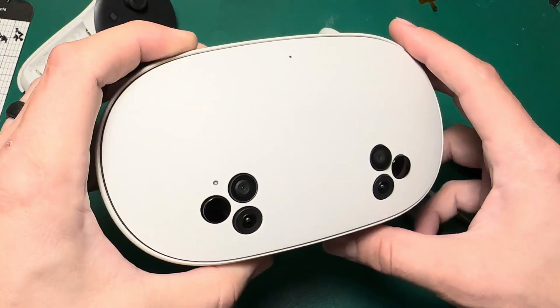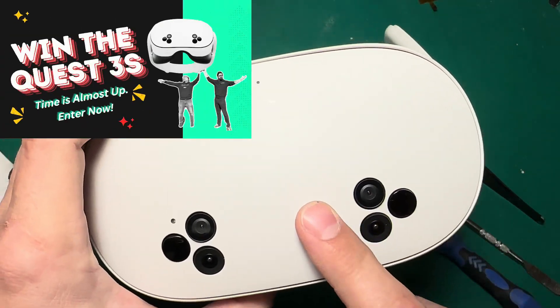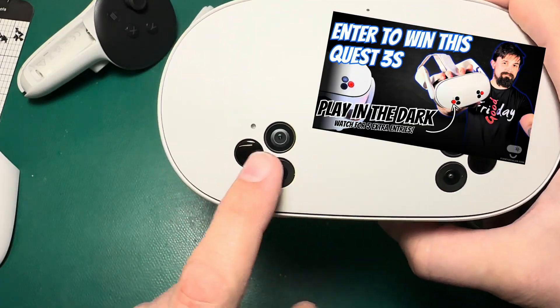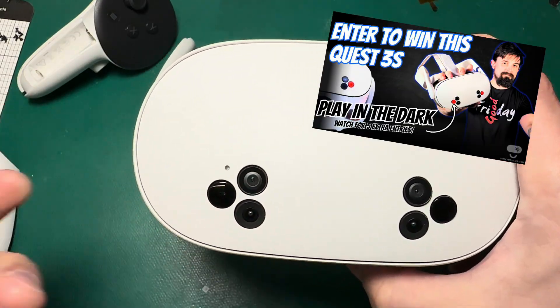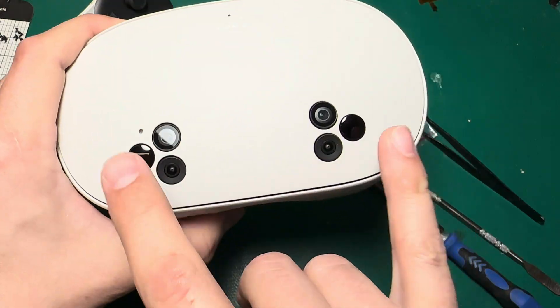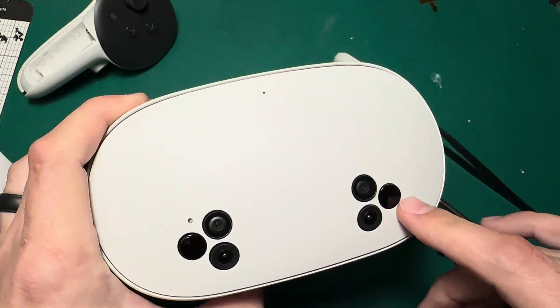Before we go any further, I just wanted to remind everybody that we are doing the Quest 3S giveaway right now. You can check out our website for ways to enter, or check out our last video on how we tested the IR emitters for the Quest 3S — there's a bonus code in there for five extra entries. I'll put the link in the description.